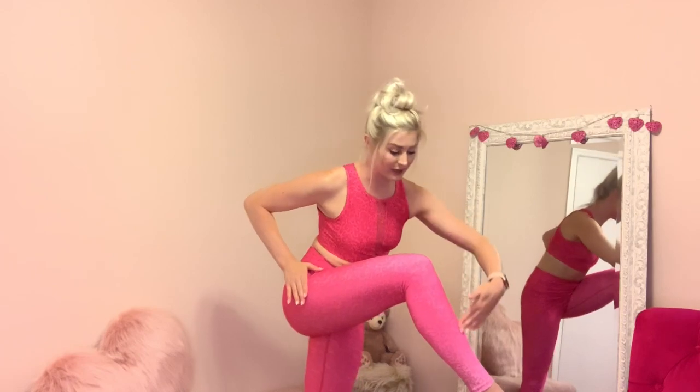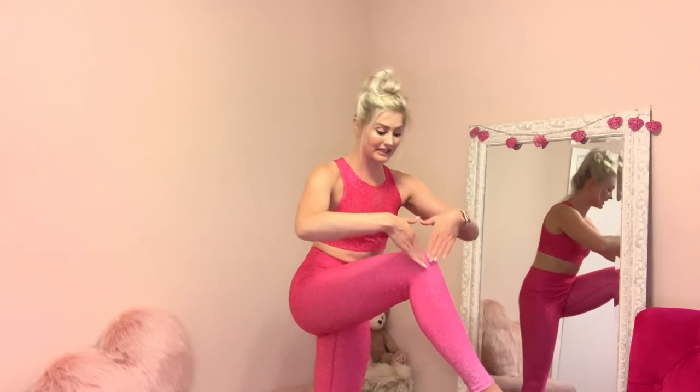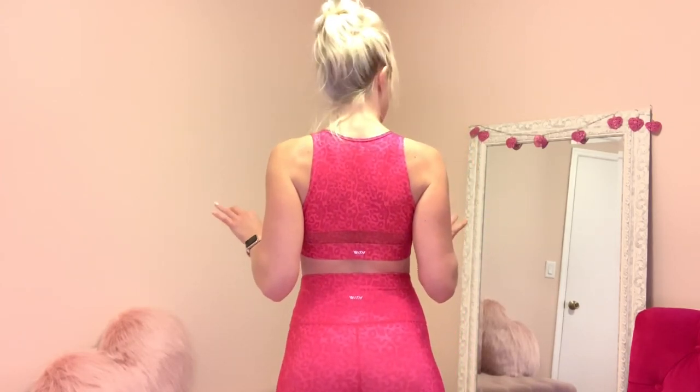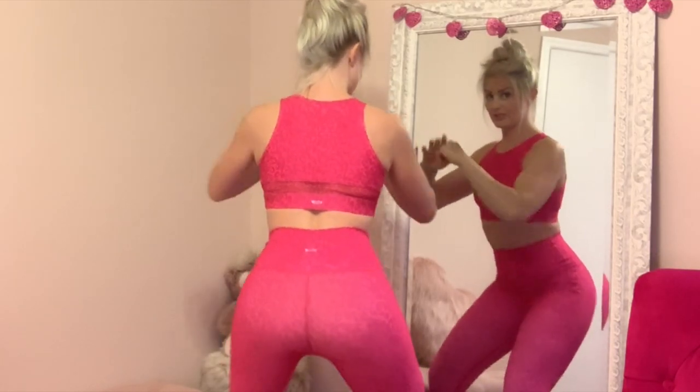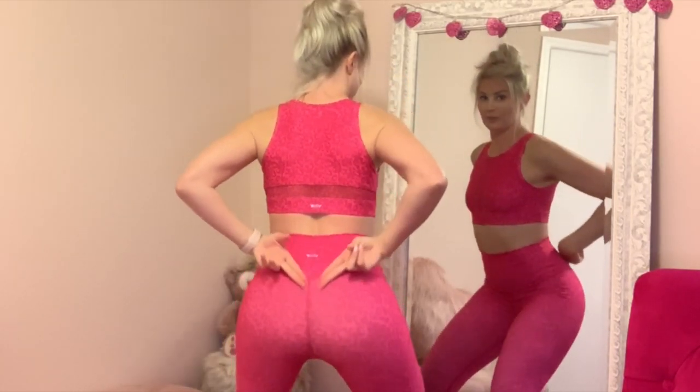It is a hot pink high waist that goes ombré down to a light pink at the ankle. That is in a size small as well, and they fit me great. I will say they are pretty well on the non-see-through side — you'll see a little bit of a shadow, but they're not sheer. You might see just a little bit of shadow right there, but it's not completely sheer. If that really bothers you, these are probably not the pants for you.